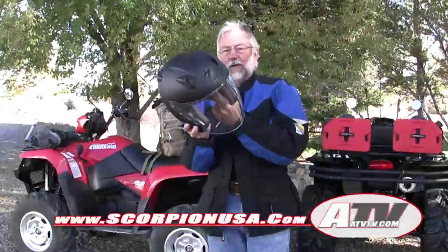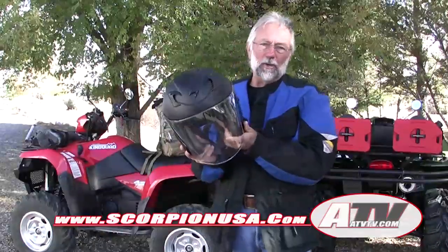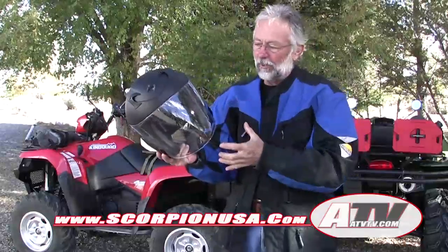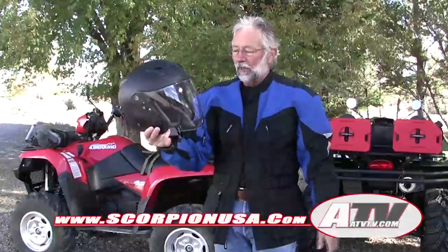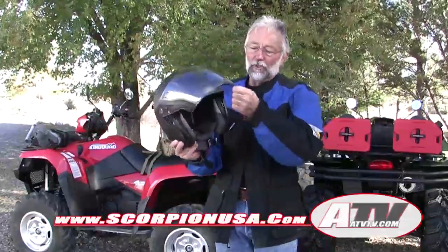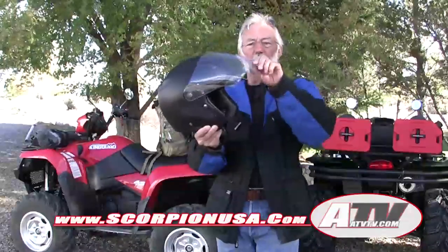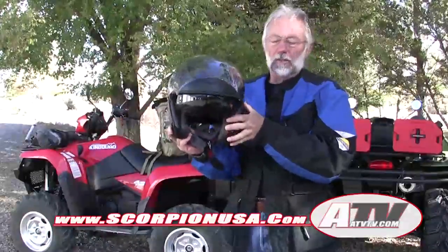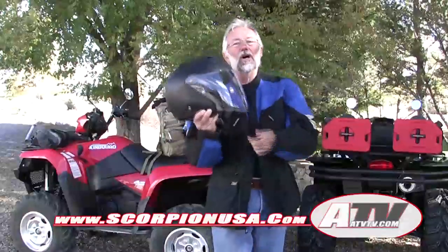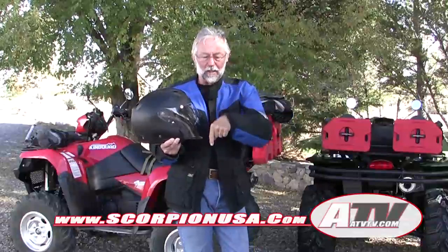Most of my off-road helmets are open face, and my road helmets are all full face helmets, and they just never fit well for winter riding on the ATV. So this one from Scarpion might serve both purposes — be a good winter helmet as well as a good summer helmet. For more information on their full line of helmets, check out their website, ScarpionUSA.com.